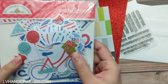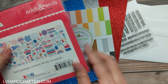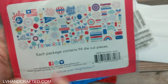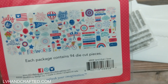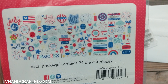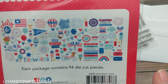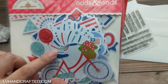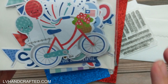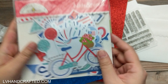We also get a Doodlebug Odds and Ends 'Land That I Love' set with 94 die-cut pieces. I won't take them out because the packaging shows you what you get. Lots of 4th of July imagery, and they're a really good size — that could be a really nice focal image on a card.